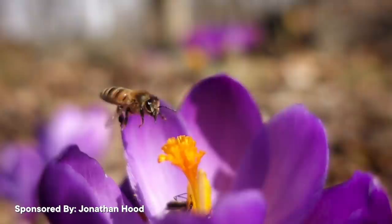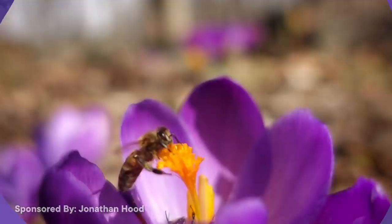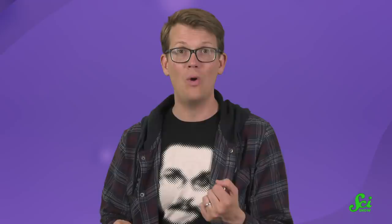Bees buzzing from flower to flower is a lovely and familiar sound. But while the wing whirring of adult bees is commonplace, when was the last time you heard a baby bee? The buzzing of adult bees comes from the high-speed flapping of their wings, which baby bees lack. But in at least one species of bee, larvae just love to play the drums. And the reason why is actually kind of terrifying.